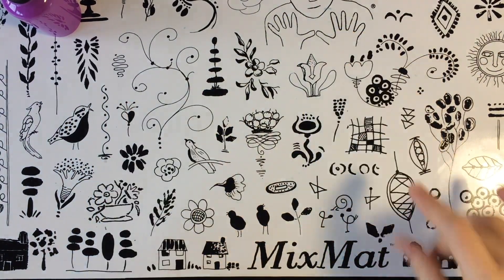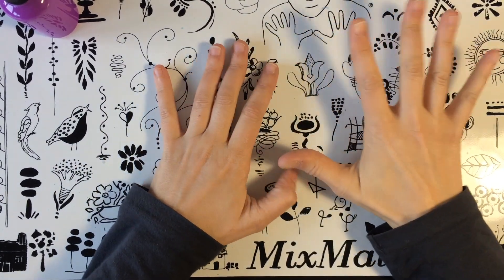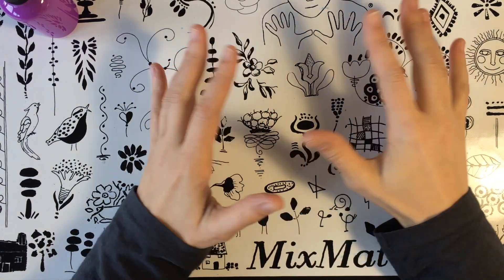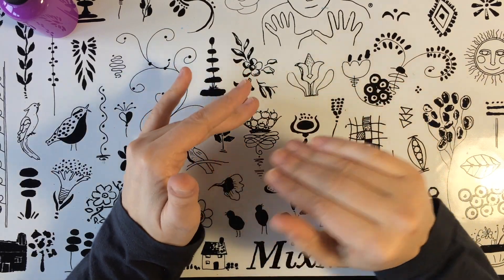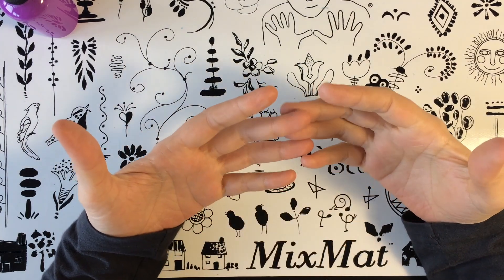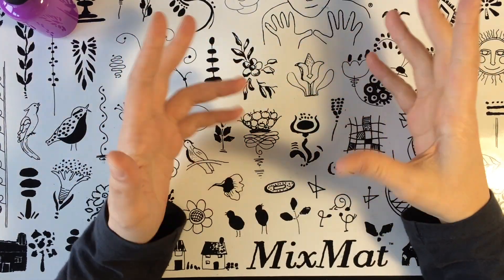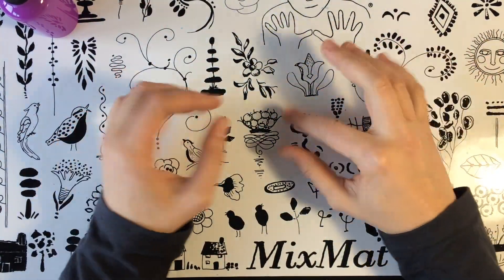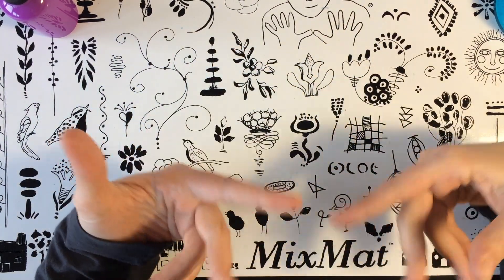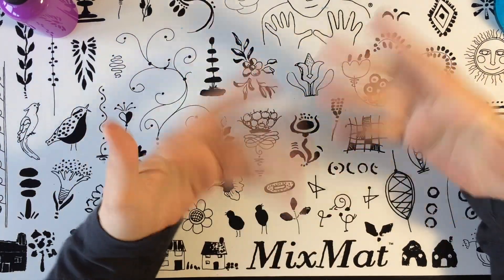Hola. Bueno, pues otra semana más, estamos aquí con los vídeos de las de Illusion Paint. La semana pasada me dijisteis que había sido bastante facilito. No quería empezar con nada complicado, y de hecho estos primeros vídeos van a ser bastante sencillos, porque son maneras de aplicar las tintas, que son las básicas. El primero fue con los dedos, este que vamos a hacer hoy va a ser con una toalleta de bebé, con pincel. Técnicas sencillas, y luego ya iremos haciendo más cosillas.